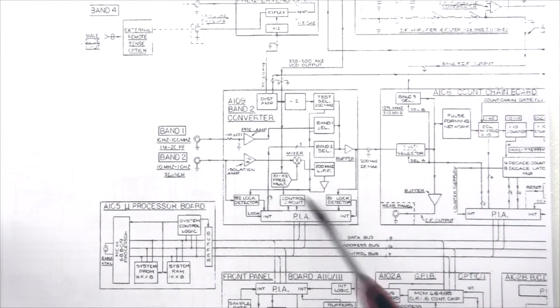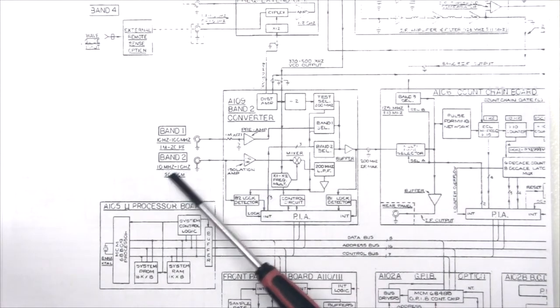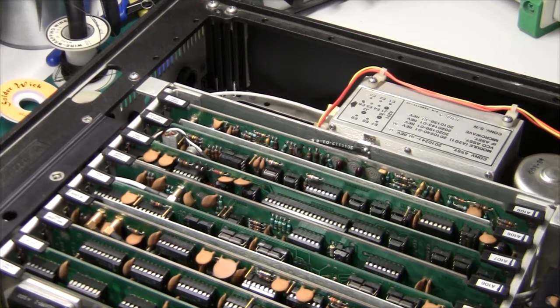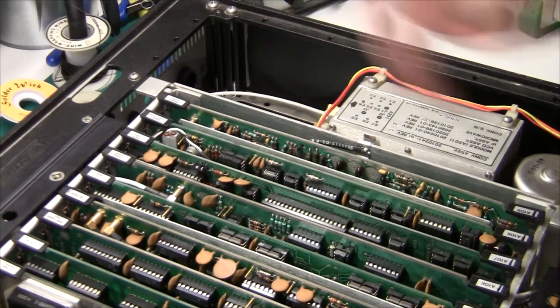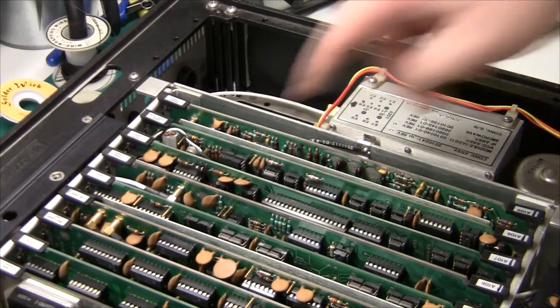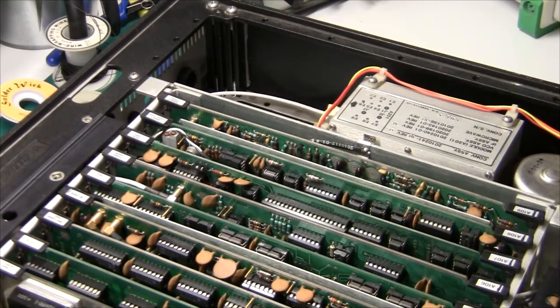My guess is that the isolation amplifier is fried because someone has put in too high a level. This is the actual counter internally, and the board at the back is the band 2 converter. As you can see, it's really difficult to get an oscilloscope probe down there. During this exercise I will solder a couple of wires, put clips on them, pull out the board, solder the wires, put the board back again, until we get some idea about what's happening.